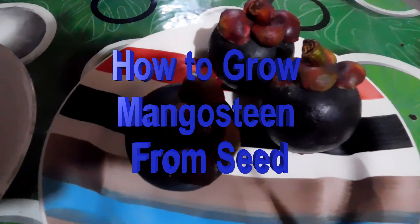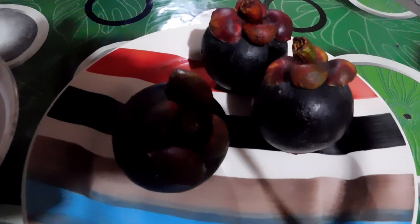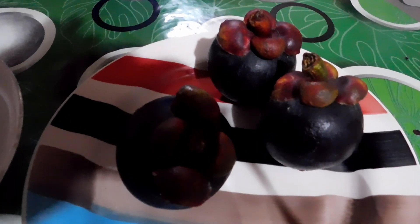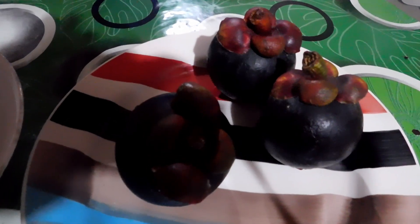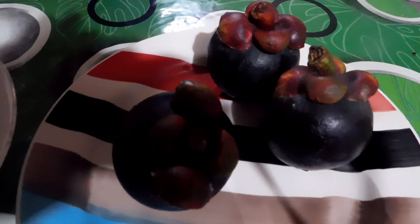I'm going to demonstrate how to grow mangosteen from the seed. I'm still in the Philippines, and as you can see, many people who are not from Asia are probably not even familiar with this type of fruit. Most people here in the Philippines don't grow trees from the seeds — they usually use grafting or cuttings.